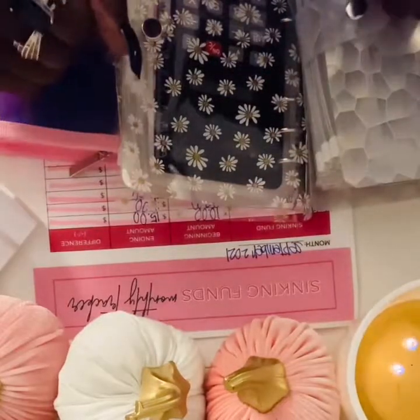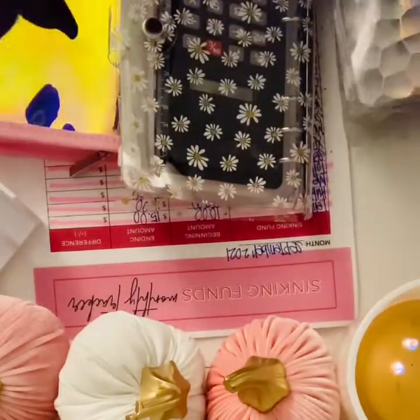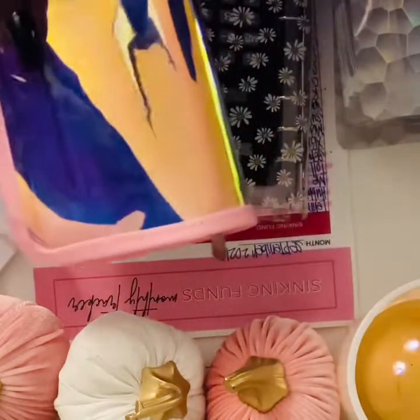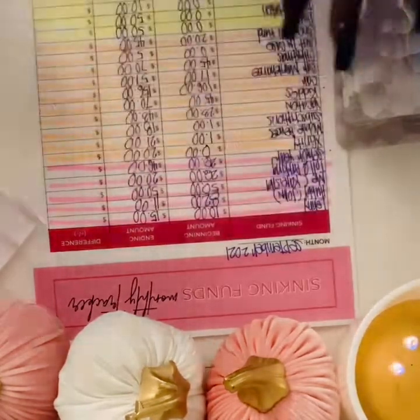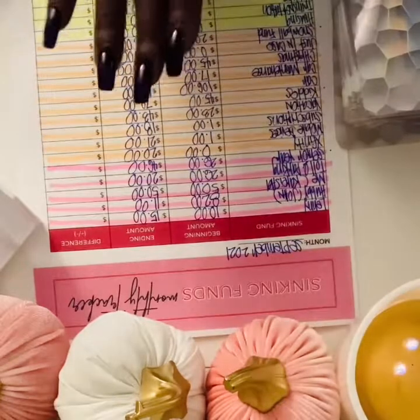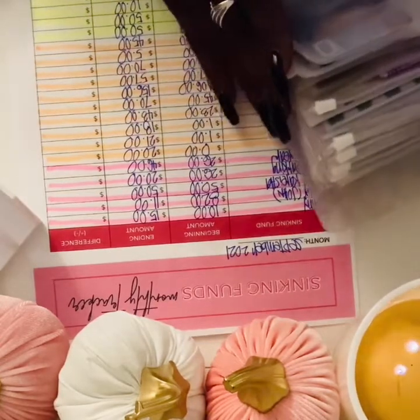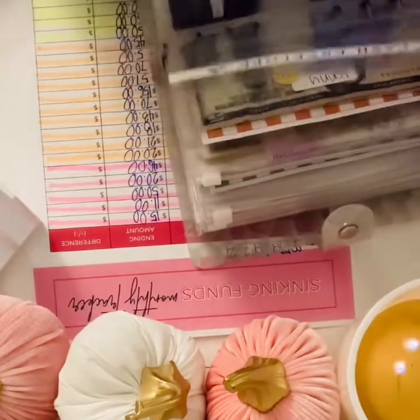Hello and welcome to my channel, this is Unicorn Budgeting. Today I will be stuffing some sinking funds. I do have a new binder, it's pink. Make sure you like, comment, and subscribe to my channel and hit that notification button so you can see every time I upload a video. I went in and was recording but just started over, filled in the beginning amounts and the ending amounts, so we're just gonna get straight to stuffing these sinking funds.